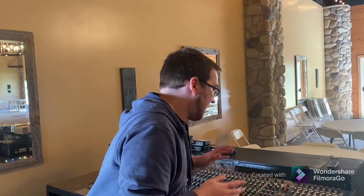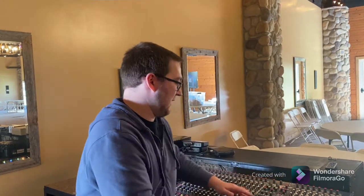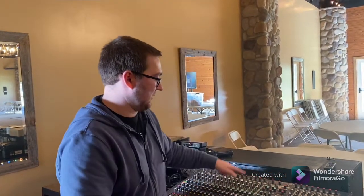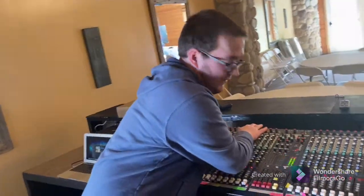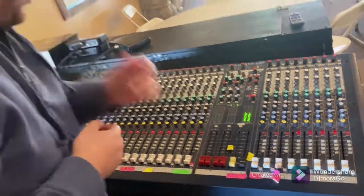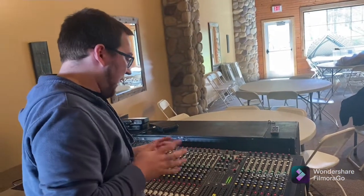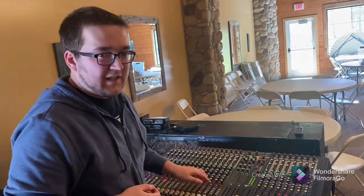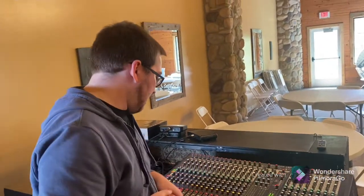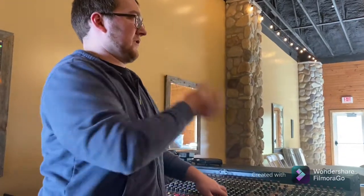The good news about mixers is that in this case it's really 24 copies of one thing, plus a master section. So it's essentially one vertical row duplicated many times. If you learn one channel strip, you learn how they all work — which is really handy. The most common features you'll use are the mute button — think of it as an on/off switch — and these ones have a light, which is nice.